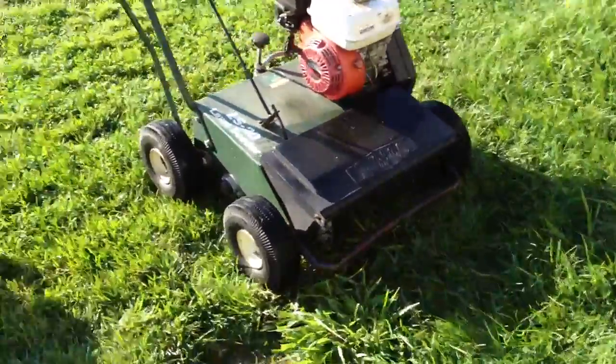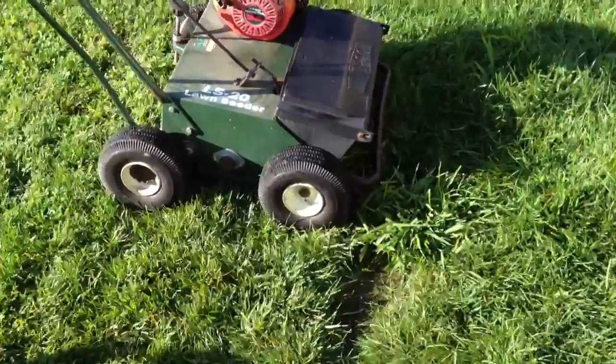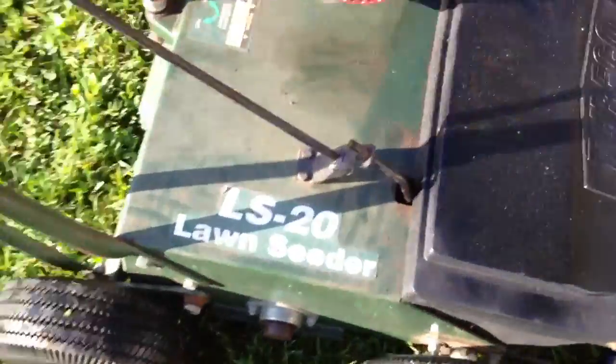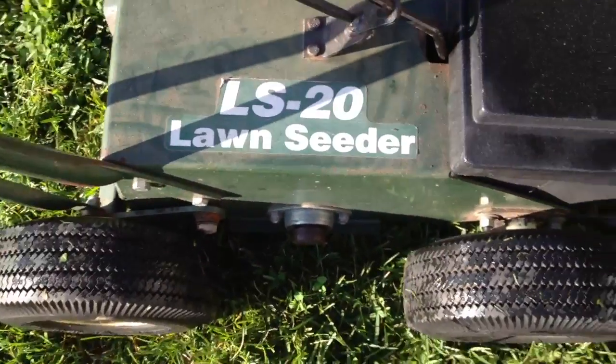Hey guys, what's going on? I'm Mr. Crown 148. So I just picked up this over-seeder. It's a Turf Co. LS20 blown-seeder over-seeder.